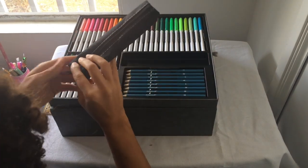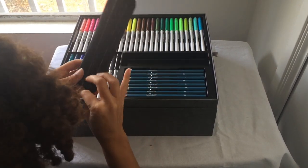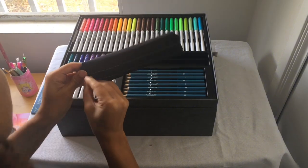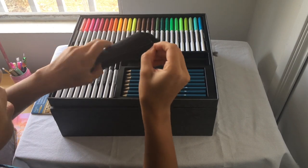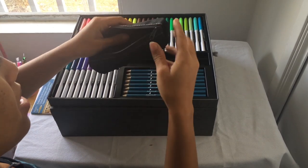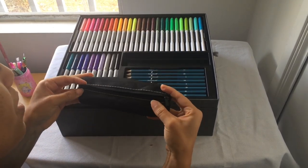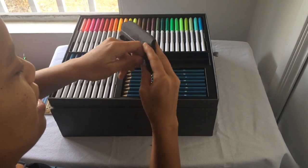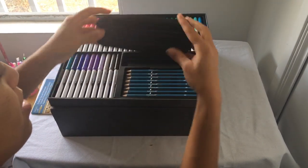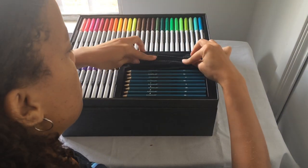This is a little pouch — it's fairly small. I guess it's for if you want to take your favorite ones on the go and you don't want to carry the big case. You just take this one. I think that comes in handy.